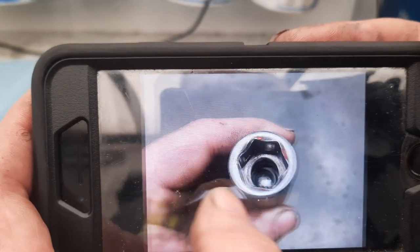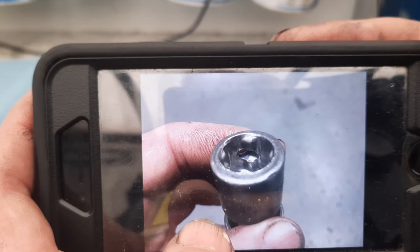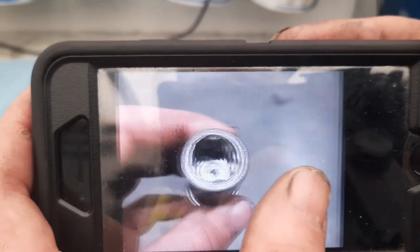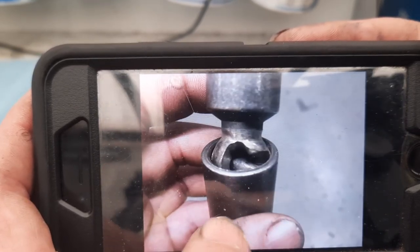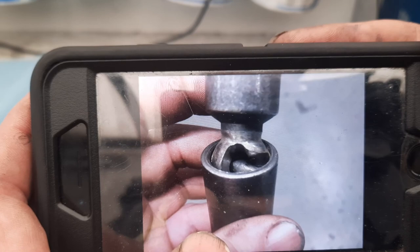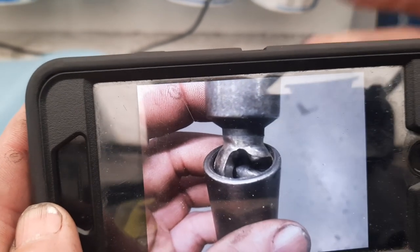I was just curious if you've ever seen a socket do that before. I've definitely seen some six-points look like they're twelve-points over a period of time, but I've never seen a square drive so destroyed on the drive side, nor have I ever seen one with so much damage on the pin area. Just something interesting I saw — thought I'd pass it along. Please like and subscribe, and thank you for watching.